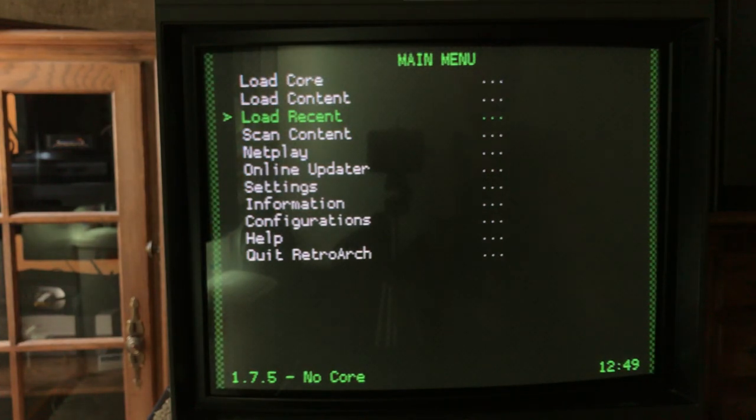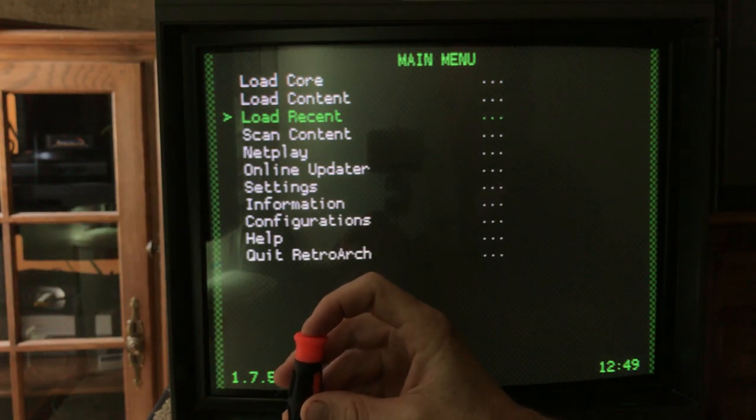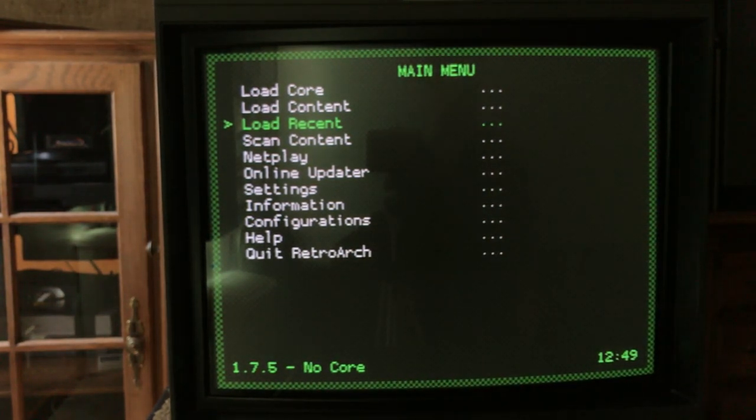So we're going to vertical height on normal and bring it in. Yeah, that's pretty good right there. You see how easy that was — just turning some pots. It's a lot easier than going into on-screen display.